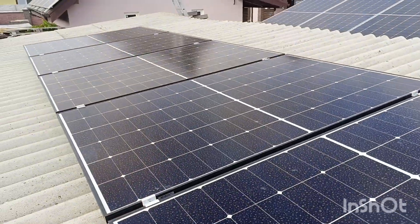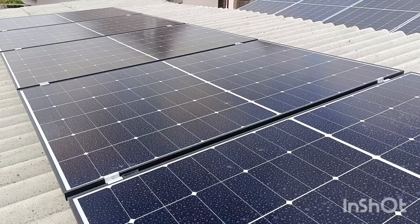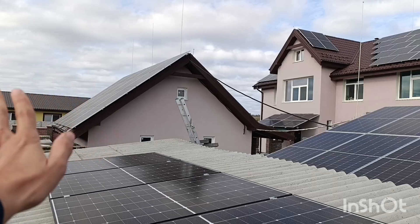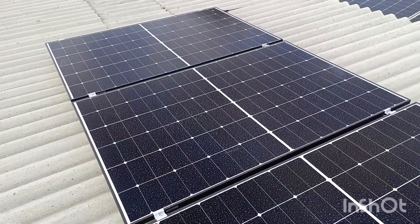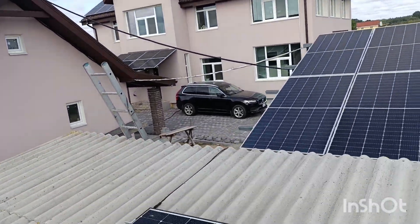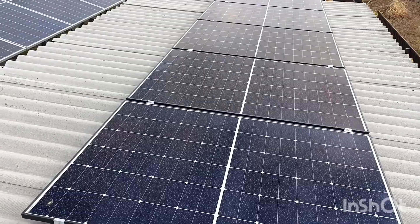These panels are Longi 435 watts — I'll give you the exact model name in the description so you can find them in your market. I like this manufacturer; most panels here are Longi. The other array uses 545W and 565W panels, but each of those has an optimizer underneath, which is a different situation. With a simple small array on a single MPPT tracker, all panels in a series string must be identical. If you use different-sized panels you need optimizers; otherwise just put equal panels in series — that's how it works.